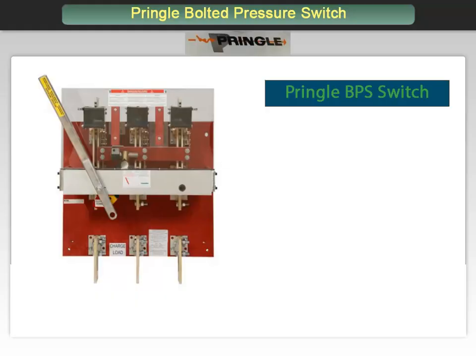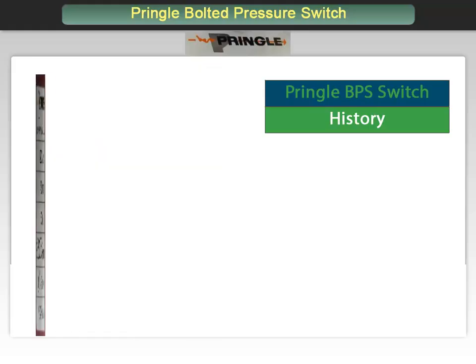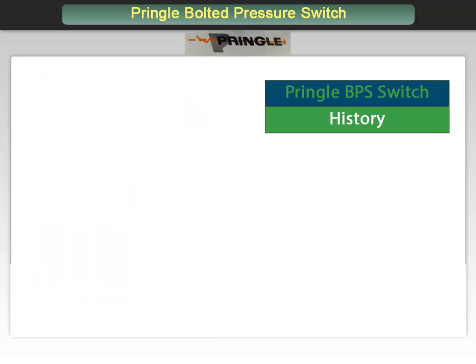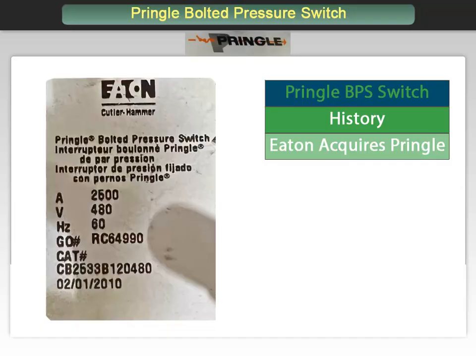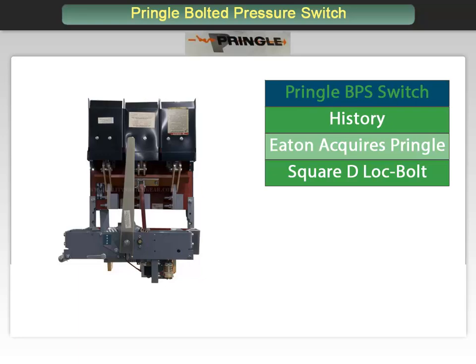First it might be good to go over a little history. Pringle Electric made these switches in Fort Washington, PA and later in Montgomeryville, PA, both outside Philadelphia, for many years. In October of 2007, Eaton purchased the company and currently manufactures the product. Formerly this product was used by Eaton in their switchboards. They were also used by Square D in their product line under the name of Lock Bolt. There are still many of the original Pringle and Square D versions in operation today.